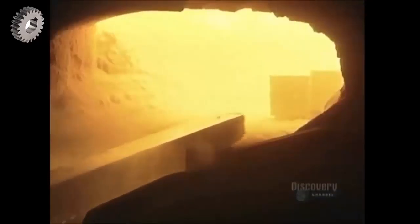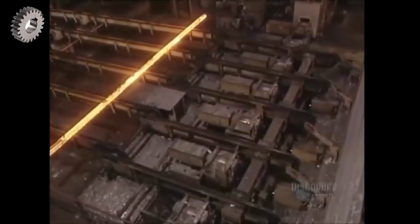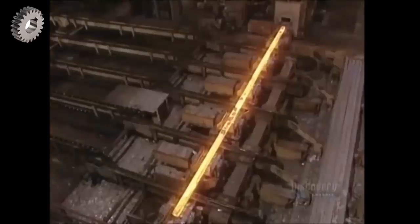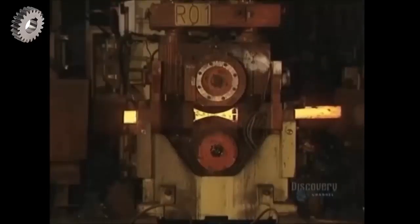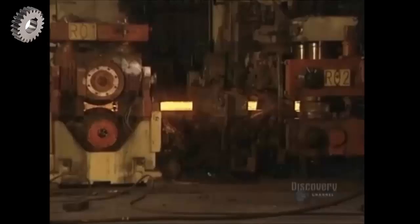Before flattening begins, billets are placed in the furnace to be reheated for two hours at 1,095 degrees centigrade. Water jets cool the billet ejector. The billets are then placed on the flattener, where powerful rollers compress them, giving the billets the required shape and size. Water-cooled rollers crush the billets — some go from a thickness of 12 centimeters down to 14 millimeters, while others reduce from 15 centimeters down to 19 millimeters.